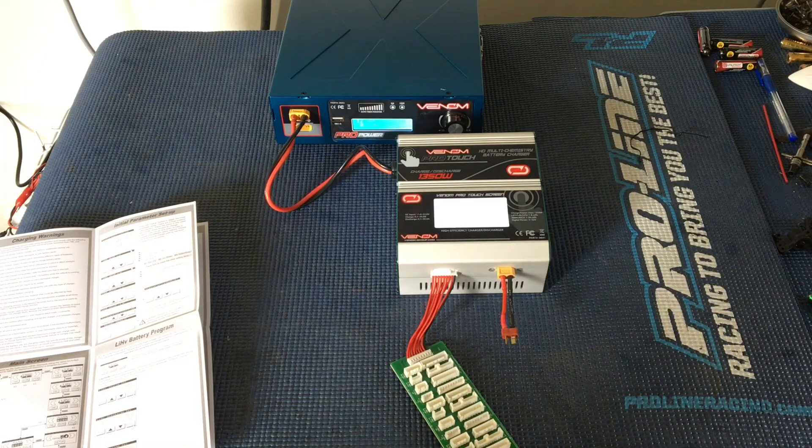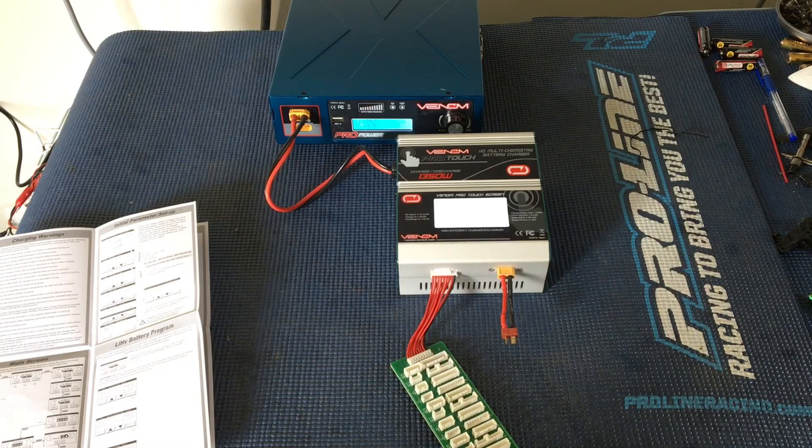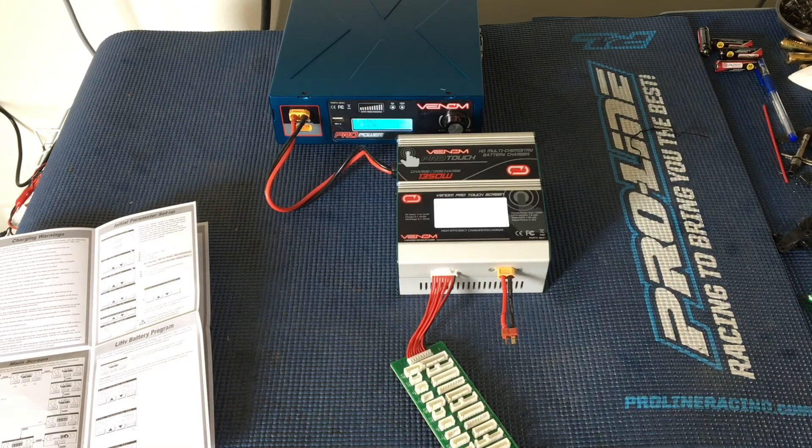A big shout out to our friends over at Venom for sending these over — we will definitely be putting them to good use. We'll probably do some more unboxings and get some packs charged up using our Venom Pro Touch and Pro Power combo. Thanks again for watching — please like, comment, subscribe, and we'll catch you next time.